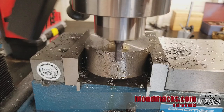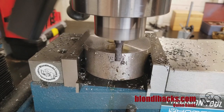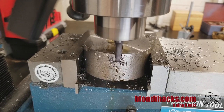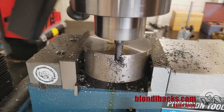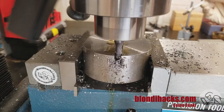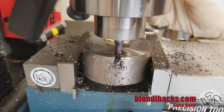You might think this slot is running down the center of the part, but actually one edge of the slot is along the center line of the part. That's because you want the cutting edge of the tool bit to be on the center line of the fly cutter, so that as it spins it's at the height of the arc of the spin. So the whole slot is actually to one side of the center line.